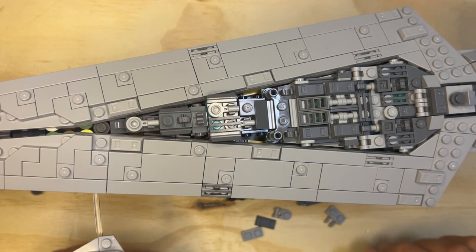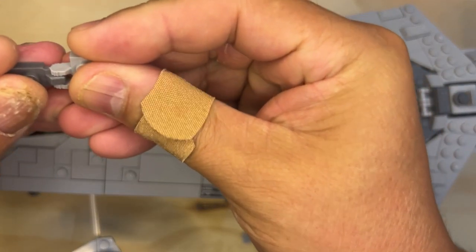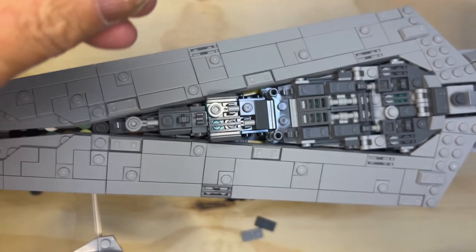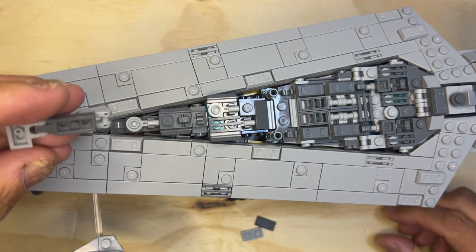All right, we are back, LEGO Fanatics, and I'm going to put some pieces together for you. This one here — turn this around — this goes like this, and then this goes where?